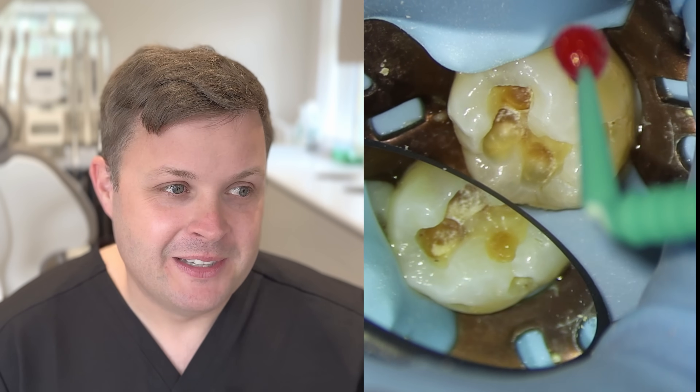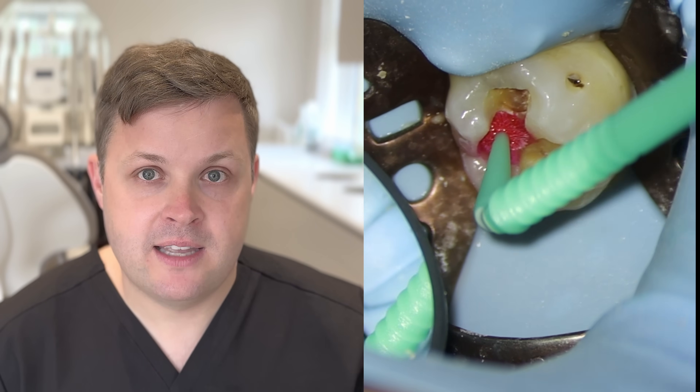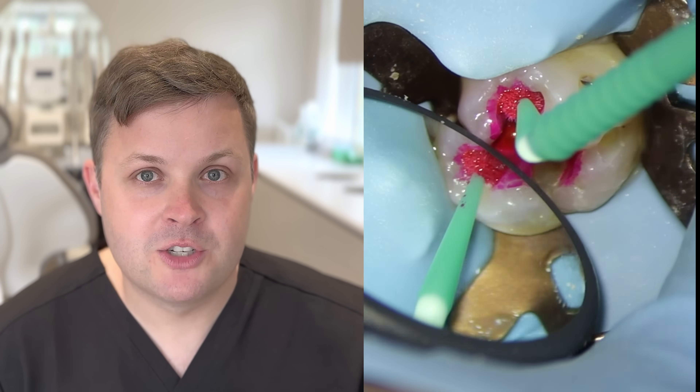A caveat: I'm not a restorative dentist. I'd be really interested for people who watch these videos to give their tips, because I'm always learning. You do use caries detection dye — I do have a problem with that, actually. So if you're a restorative dentist and very knowledgeable, please give us your pearls of wisdom in the comments section below.